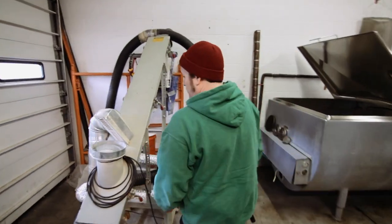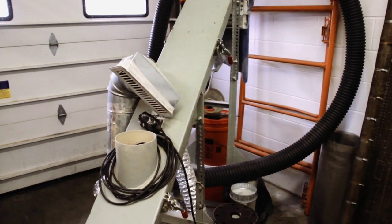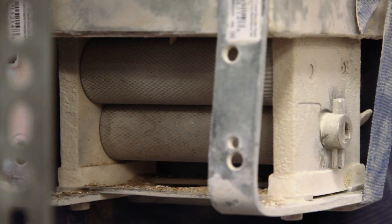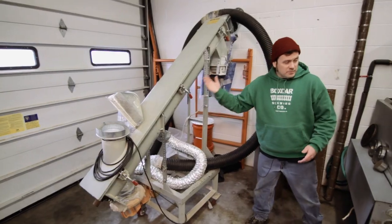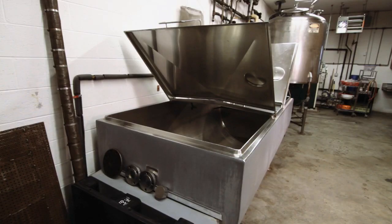We have a lot of repurposed equipment here at Boxcar. This is a screw auger that came from a bakery. We use this to elevate grain and then mill it, and we can actually position this whole unit over top of our mash tun here and crush the grain right into the mash tun.